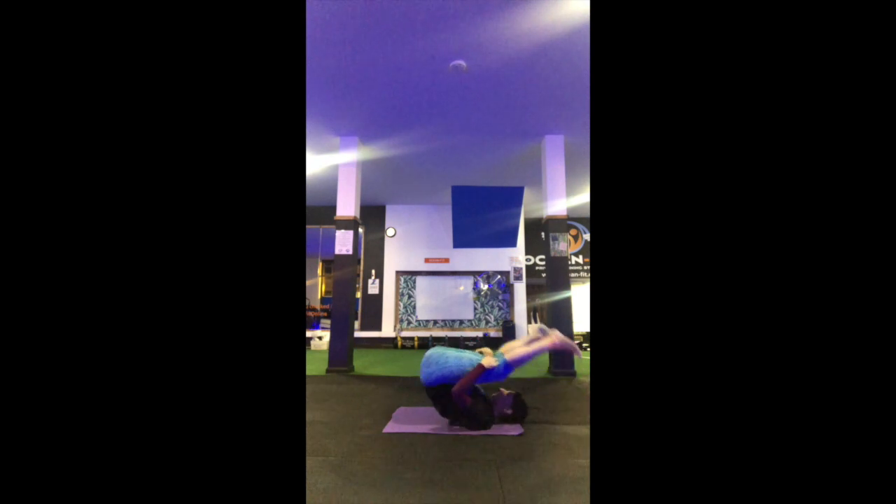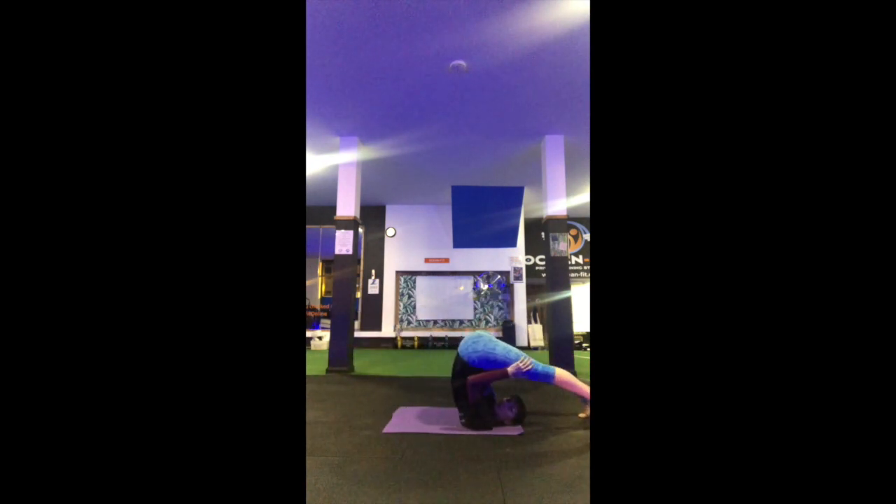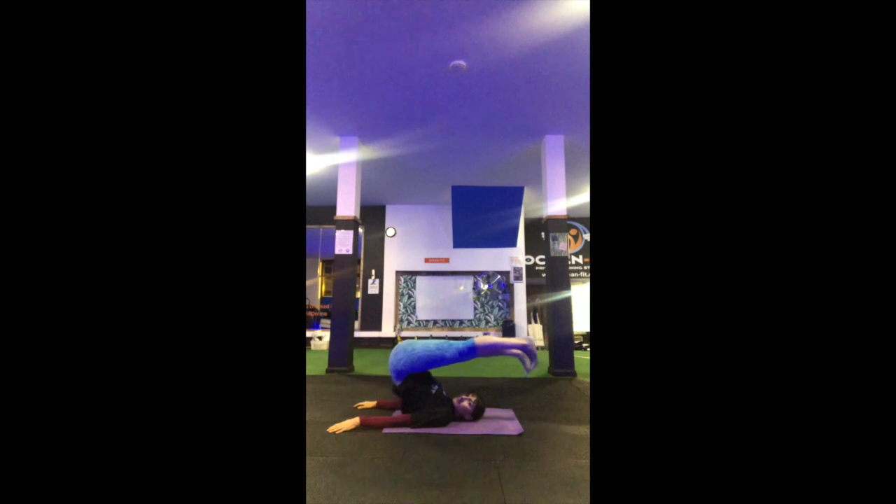Gaining more momentum. When you've gained enough momentum, the goal is to put the feet on the floor behind you. I'll come further forward so you can see. Feet on the floor behind you. For arms, go fingertips facing the other wall.